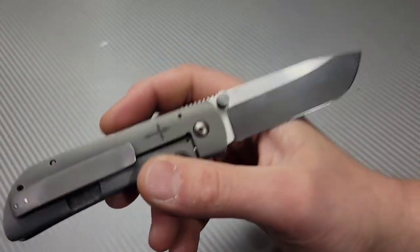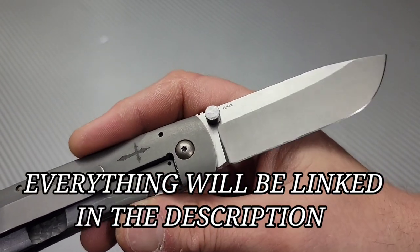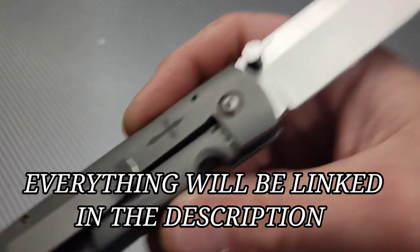Neves Knives! I'm Jared. This is a McNeese Custom and I'm going to be cutting in a sharpening choil on this knife.